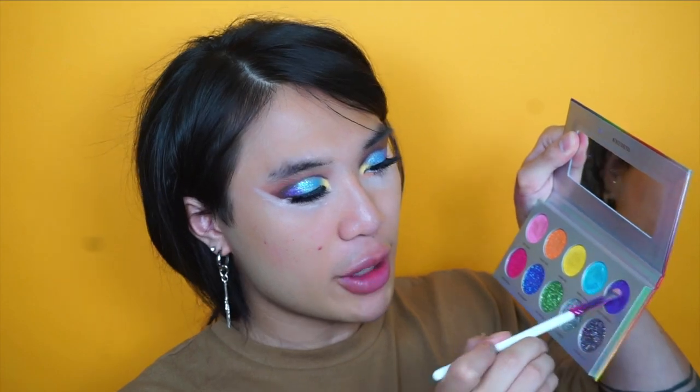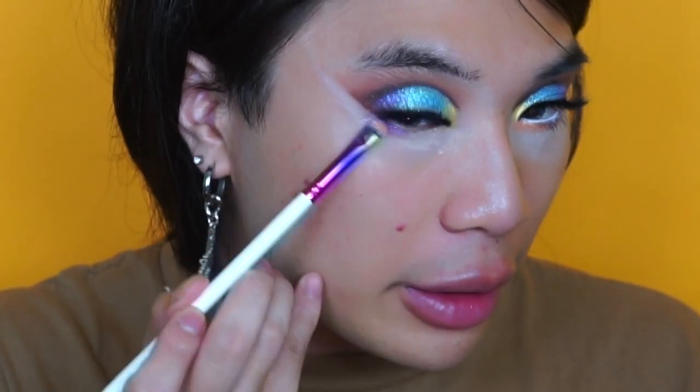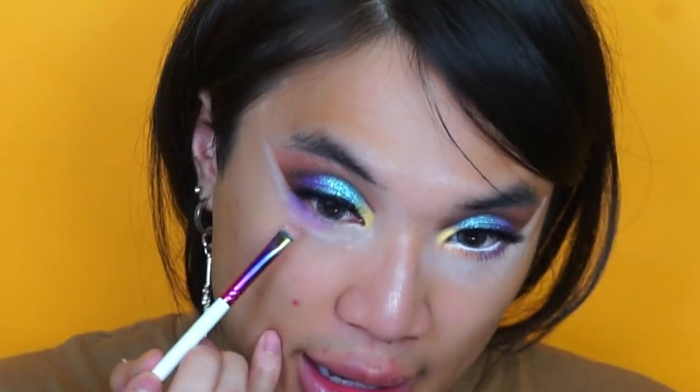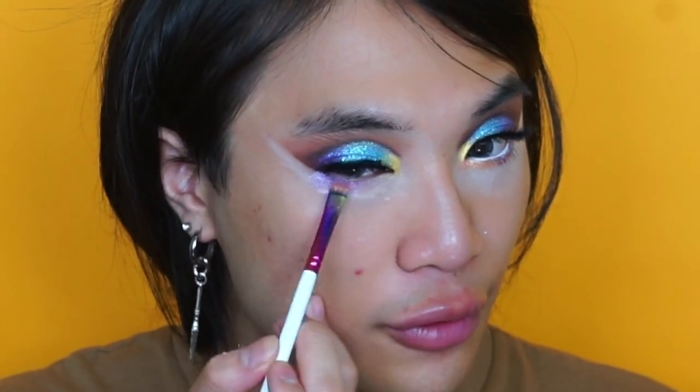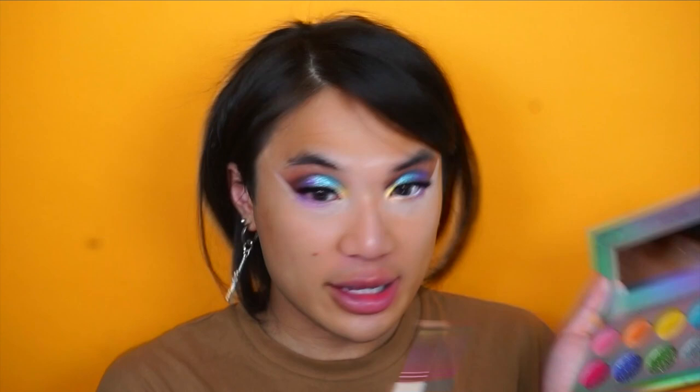So I'm going to go ahead again with Accept Everyone, which is the purpley shade, and just apply that onto the outer corner. This could be a little bit more pigmented, to be fair. These are very soft eyeshadows so it might crumble up a little bit, and this one is probably the least pigmented of the ones I've tried so far — it's not coming up as bright as I see it in the pan. Then I'm going to go in with Blaze a Trail, which is the pastel orange, and that's going to go right in the inner corner.